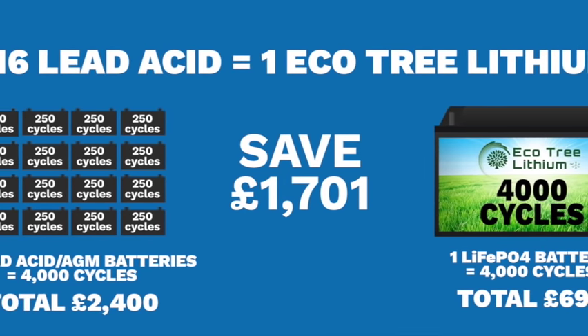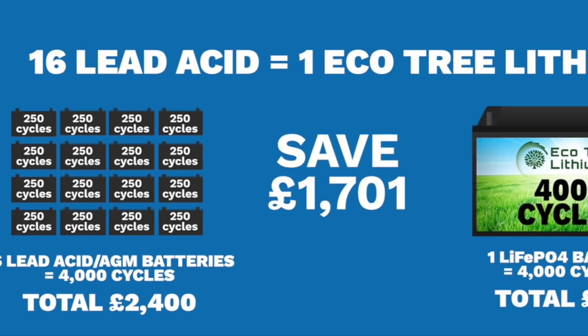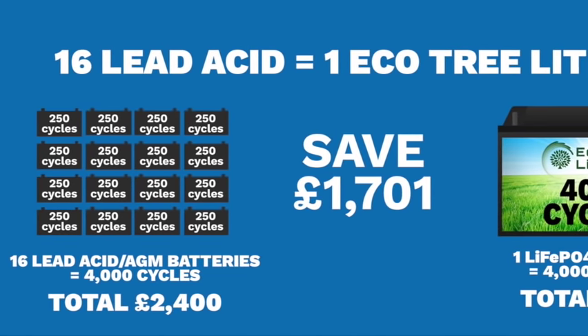Lithium will probably last you ten years — guaranteed six minimum — and the way you're going to use it in a motorhome, it'll last a lot longer. We've got them on ambulances and commercial chiller vans being used hard commercially and they're not missing a beat. The way it's going to be used in a motorhome, you're going to get a lot longer life. And also there's the non-hassle of not being let down and running out of power — you're going to get more out of your solar. All your enjoyment depends on having power available.